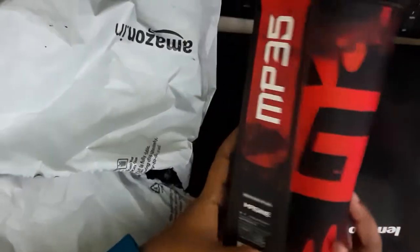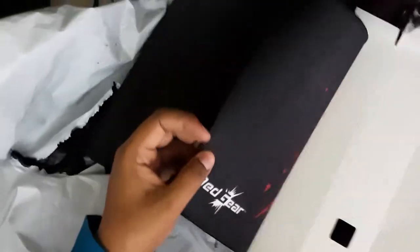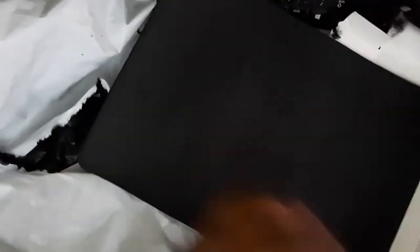The box is damaged, and the gaming mouse pad has come out of the box. You can also see the glue on the mouse pad — it is very strong, like Fevicol.